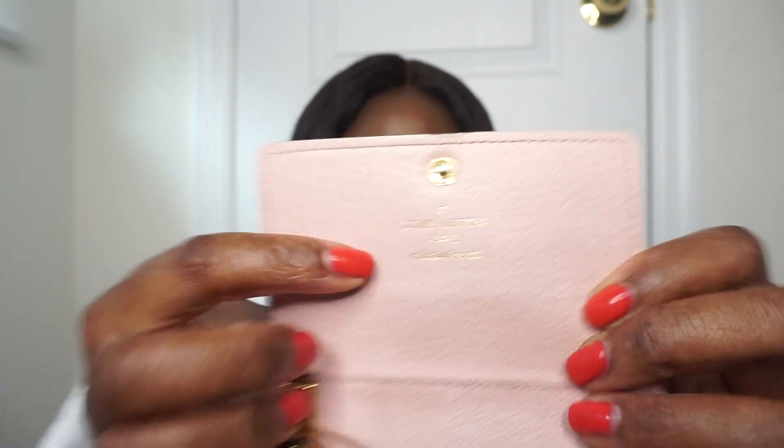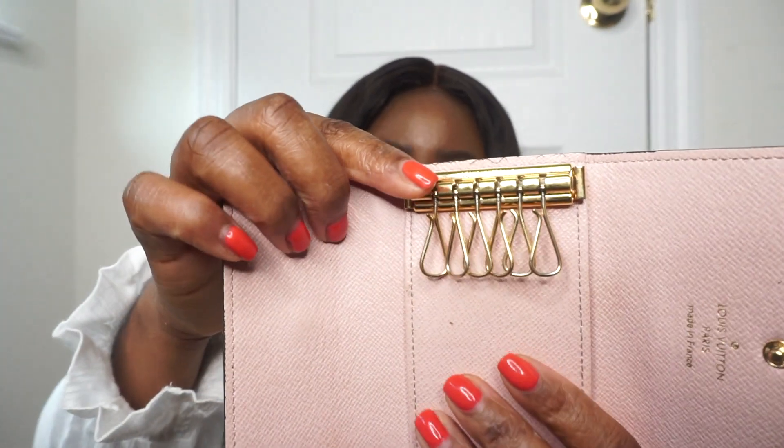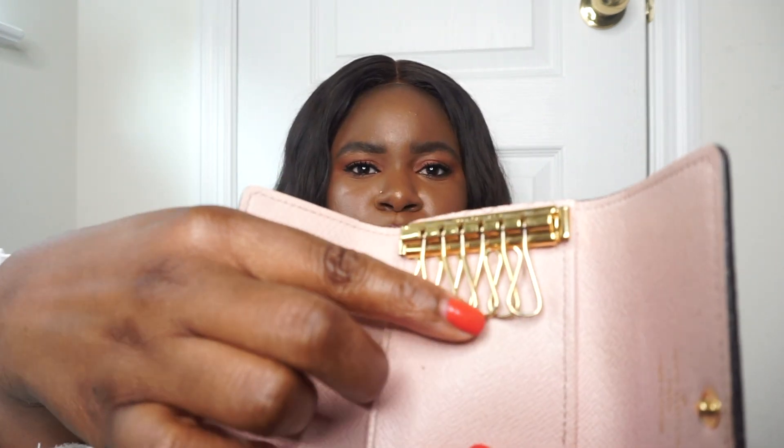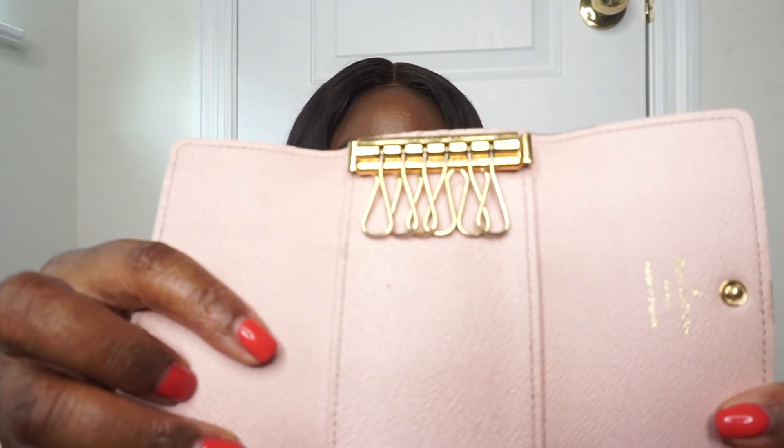As the name suggests, it has six key slots or six key rings, so it can fit at least six keys. I think you can probably fit a couple more things depending on how bulky your key fob is. There's one, two, three, four, five, six key slots where you can put your keys.